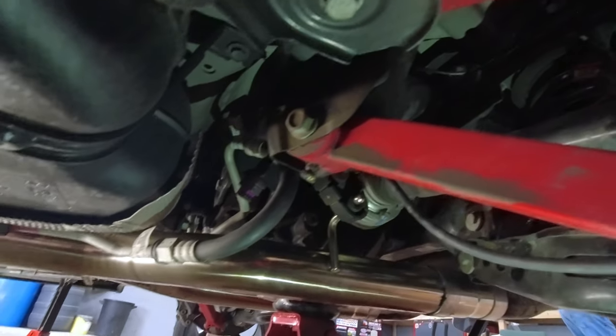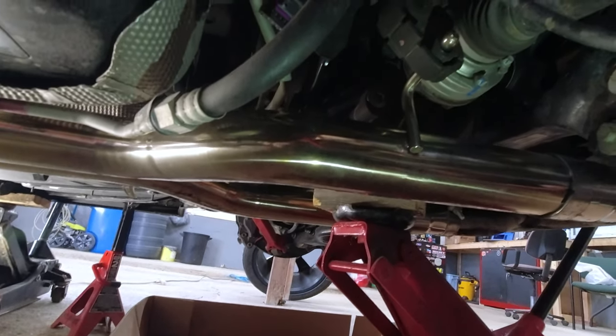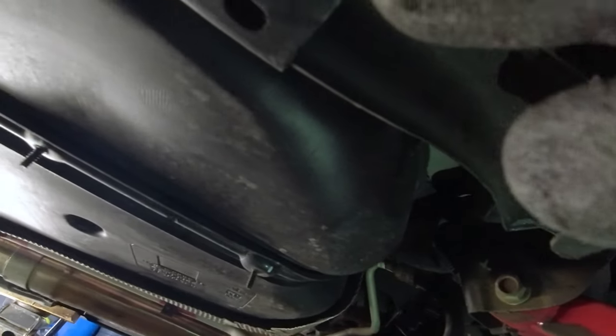Okay guys, so we've got to start by supporting the differential so it doesn't fall forward too much. Then we've got to remove this bolt on this arm right here and this bolt on both sides. Once they're removed we can use a jack to lower the front down so that we can get access to these bushings — we've got to get access to this bushing right here on top and then the bottom.